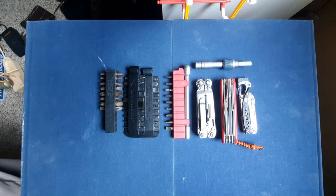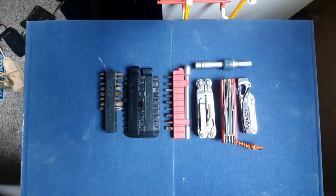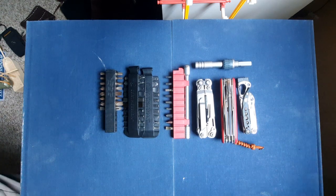Welcome back everybody. Today we'll be talking about some of my favorite, preferred bit drivers in the multiverse.